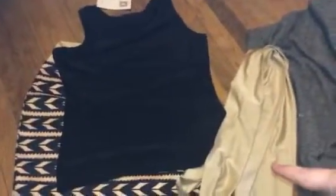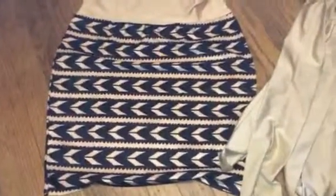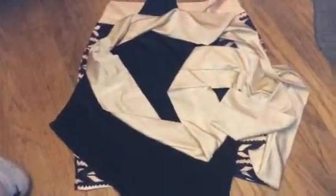So you just have a black satin top. It's a tank style. And then a cute little skirt with that little chevron pattern. You have a little scarf that's really long that you can use that matches the skirt.